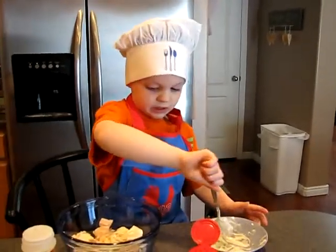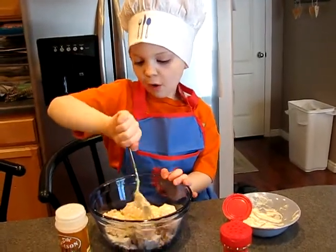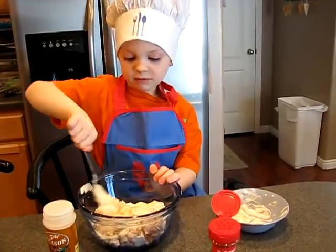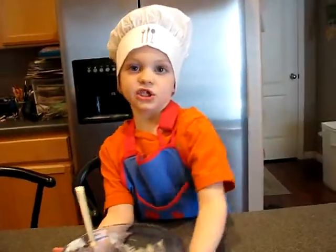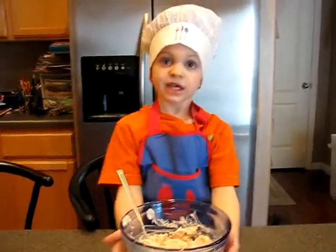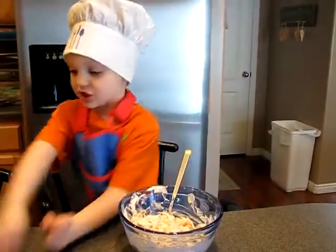Mix it all around. I just got all the chunks out, and now it's time for your favorite chips.